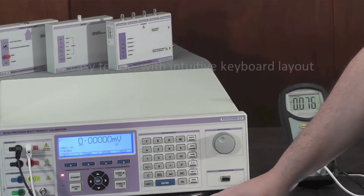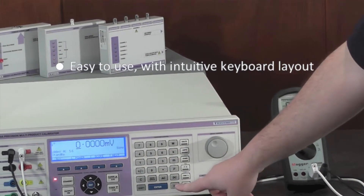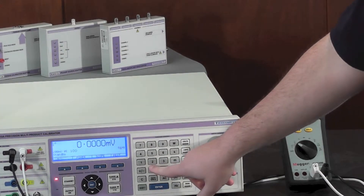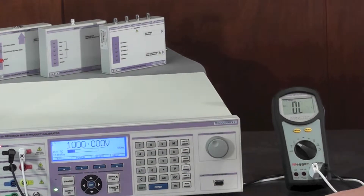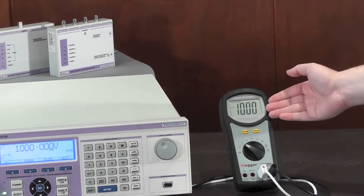In this case we're going to use AC. Hit the AC button, type in the desired Hertz value — in this case 56 Hertz — followed by the voltage. In this case we're going to use a thousand volts. Hit output on and read the value off the meter.